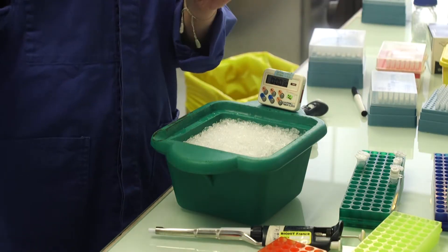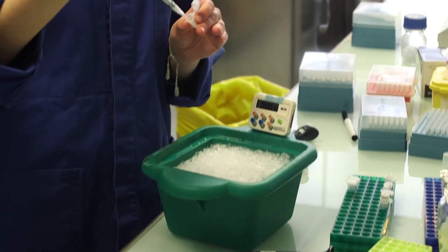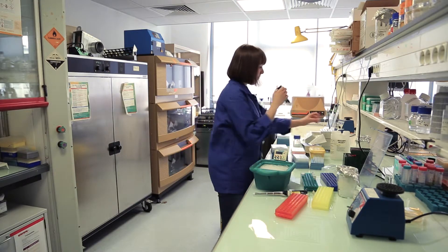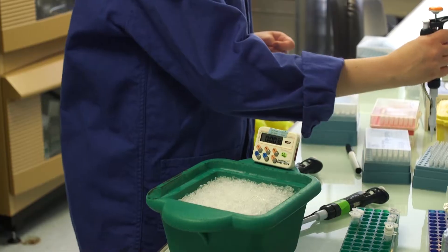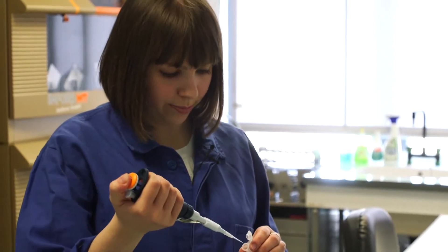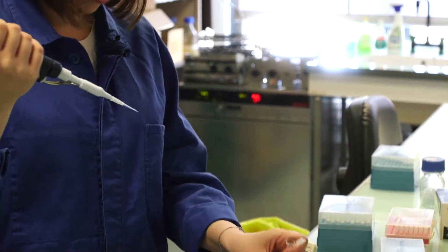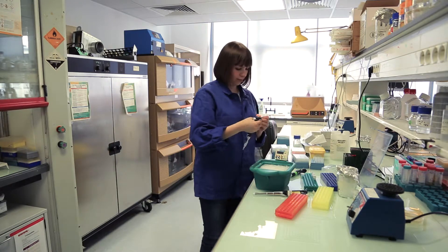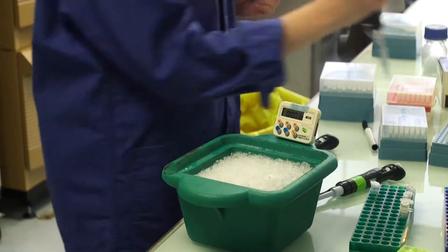The cells are already thawed. Now I can add the ligation mix to each of the samples. I will add 1 microliter, but you can go up to 5 microliters total — so 1 microliter of the sample and 1 microliter of the negative control.